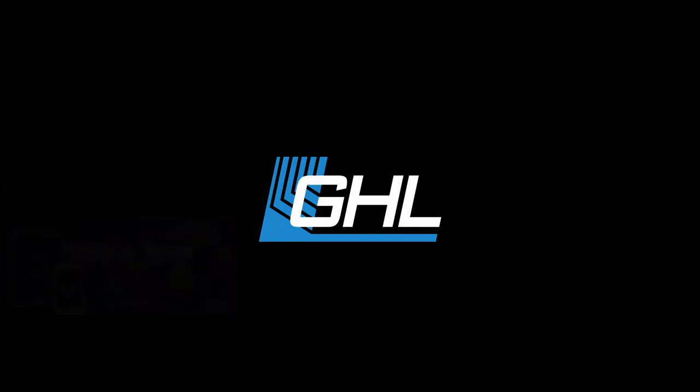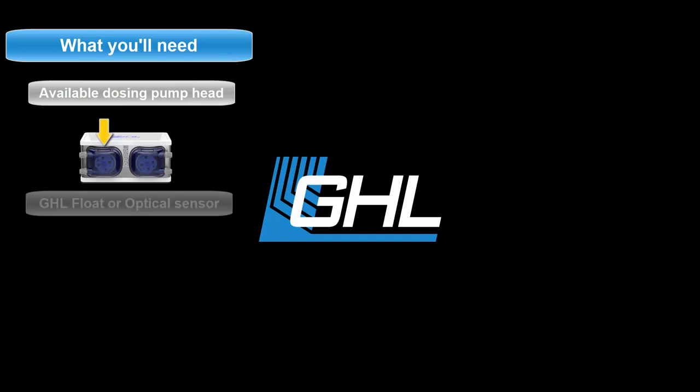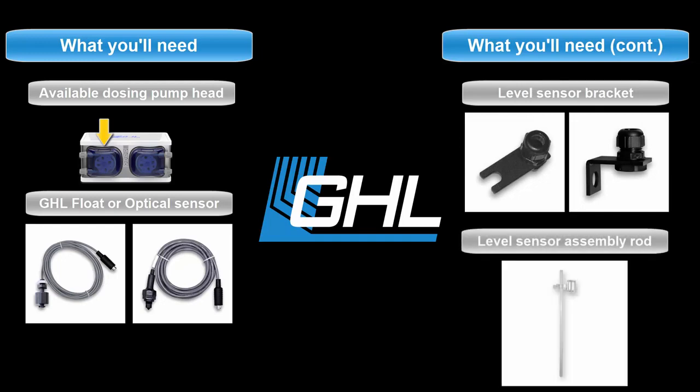For this setup you will need the following: an available dosing pump head, a GHL flow or optical sensor, a matching level sensor bracket, and a level sensor assembly rod.